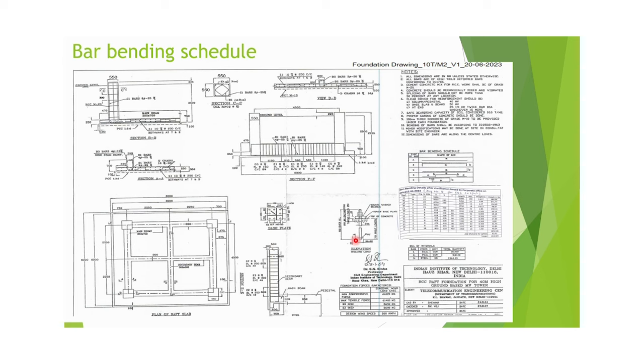This is the bar bending schedule, where we will have the cutting length of the rods. This is the main bar bending schedule for 10-ton SBC. Shown here is the top view of the tower foundation, and then the tower foundation section — the BB section, the AA section, and this is the base plate of the tower.